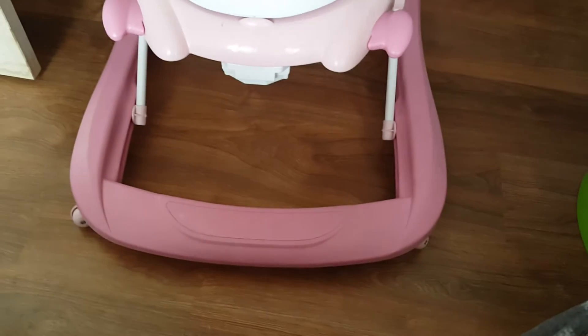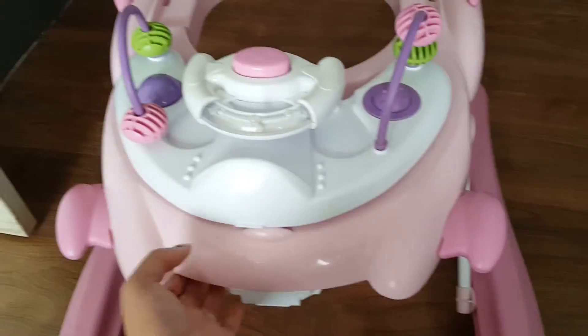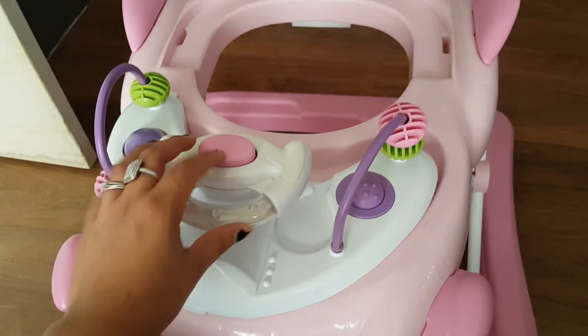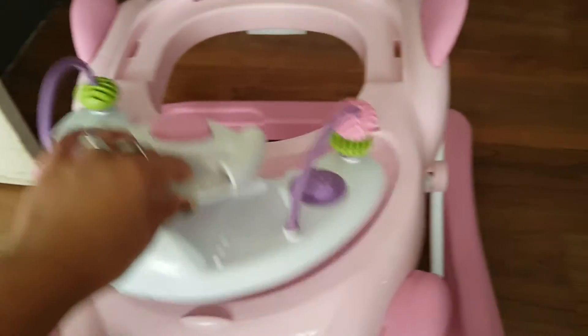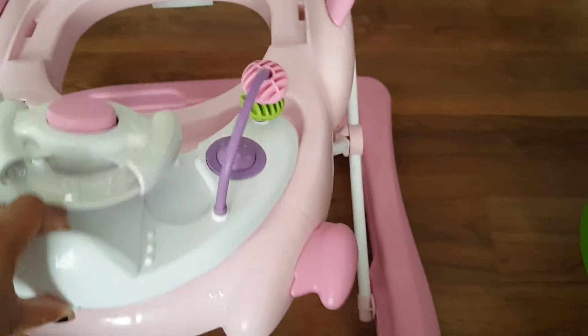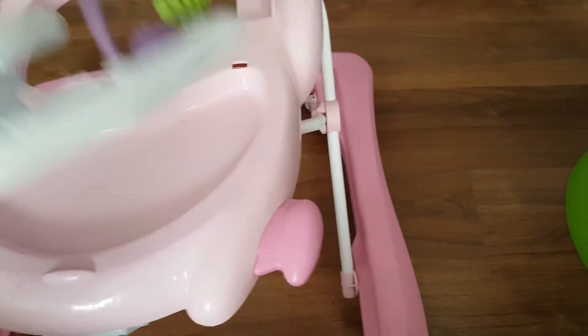Hi guys, I'm gonna show you how to replace the batteries on a Safety First walker. I don't know if they're all the same, but it has this little wheel that you're supposed to click on here and the lights come up and it makes music, it plays music.